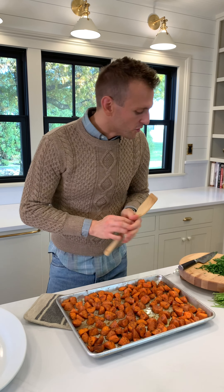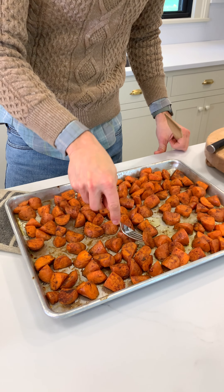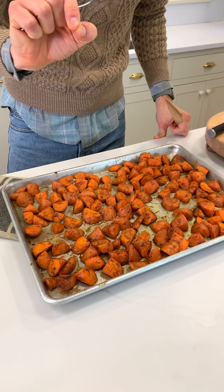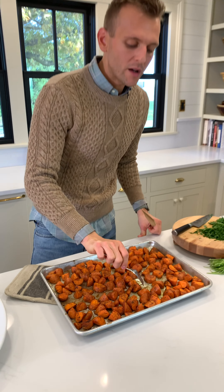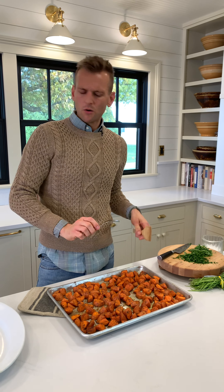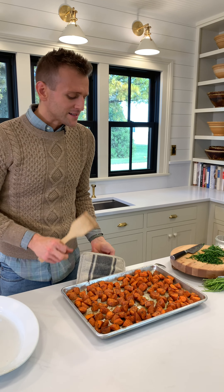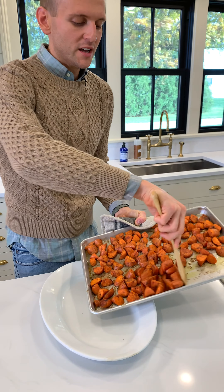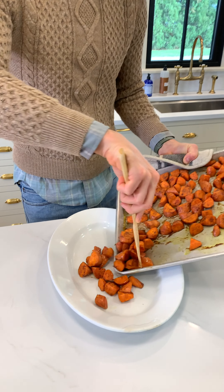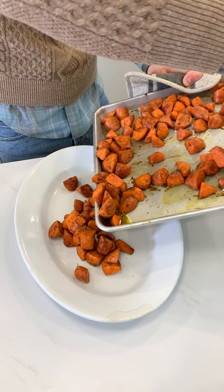Here they are — they're beautiful. If you want to check if they're done, just take a fork. Are they tender? Does it insert easily? I like mine to have just slight texture — not crunchy, but I don't want them to be mush either. It's a vegetable, it should have a little bit of bite. I wish you could smell that spice blend — it's like you're at this amazing spice market. It's just good. We don't need a bland Thanksgiving, we need a delicious Thanksgiving.